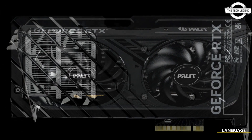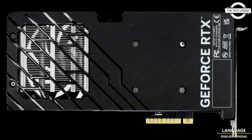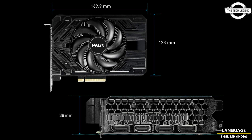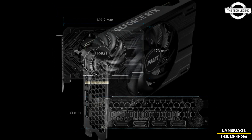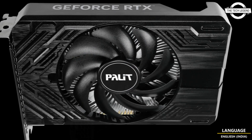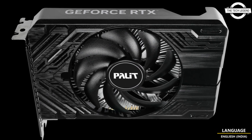The GeForce RTX 4060 series delivers exceptional performance for both gaming and creative tasks. It is designed to deliver incredible performance for mainstream gamers and creators at 1080p resolution, at 100 frames per second, with ray tracing and DLSS 3.